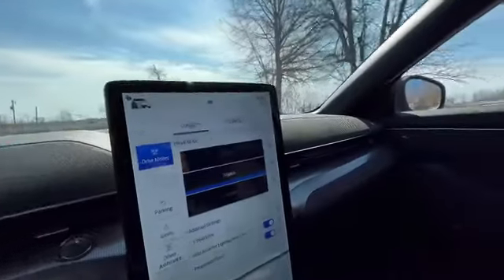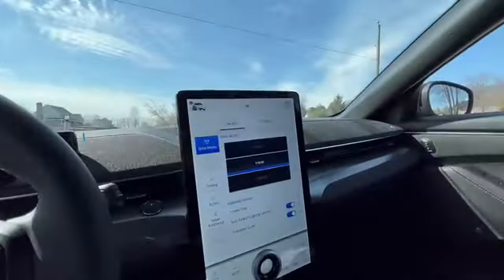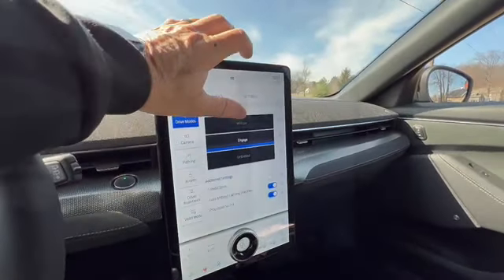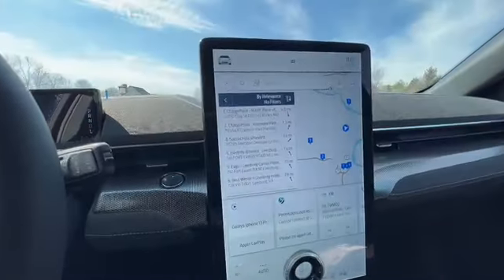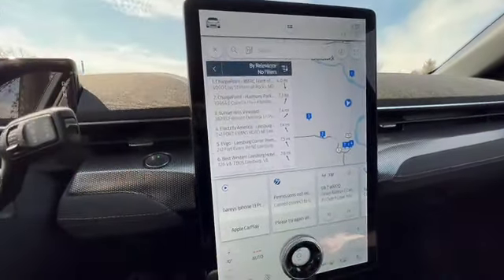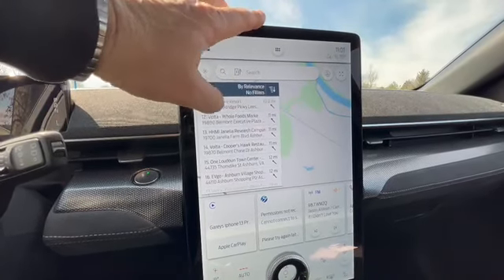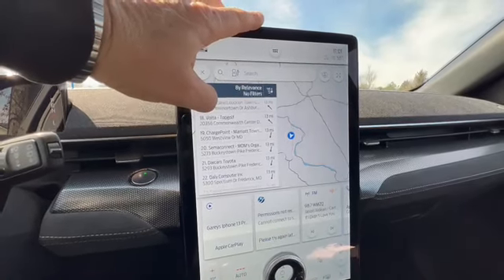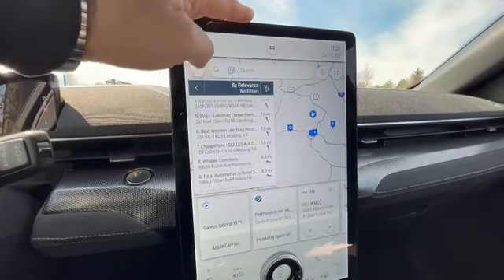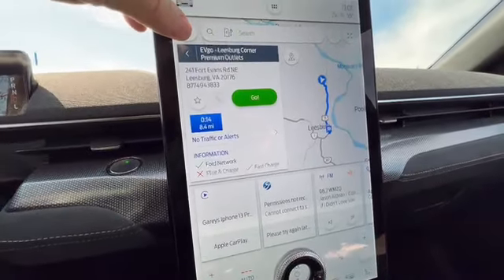We're going to run up to town and find a charging station. There's an app in the navigation — I found it under navigation, you hit charging stations. Sunset Hills, Percival, Ashburn, Best Western — not really where I want to go. I figured it out — it shows it's got a fast charge and Ford Network. Awesome, that's where I'm going. So my first official drive out in the field. The Engage says I have 156 miles.